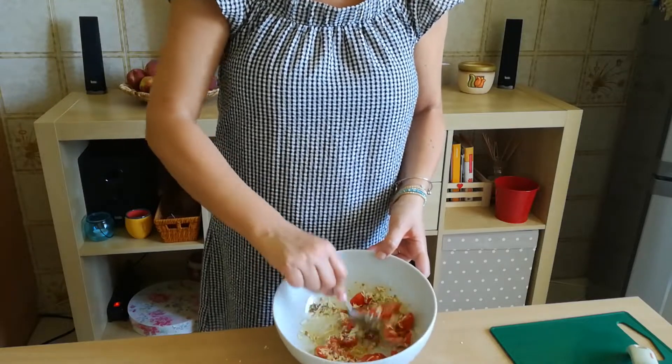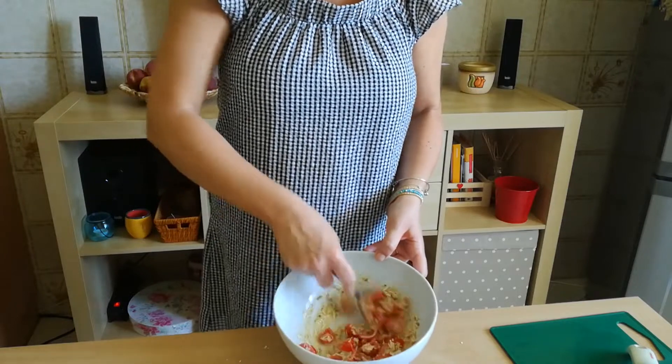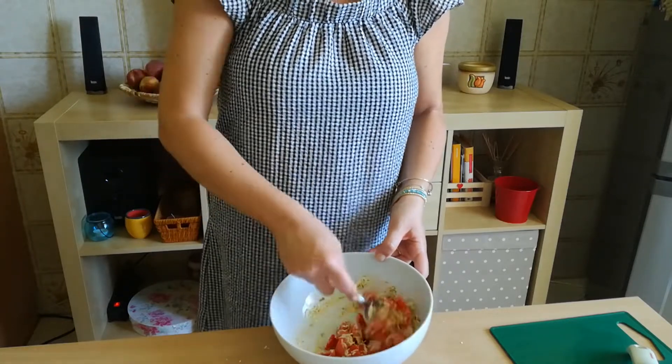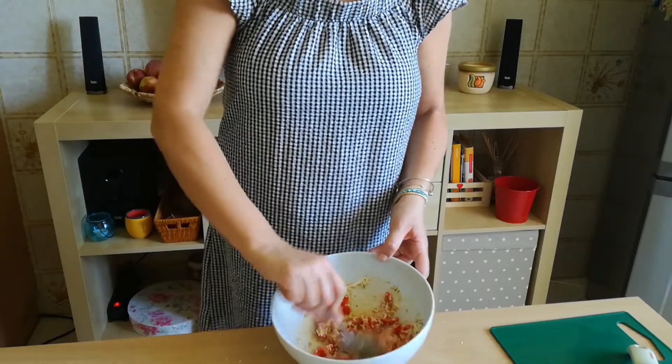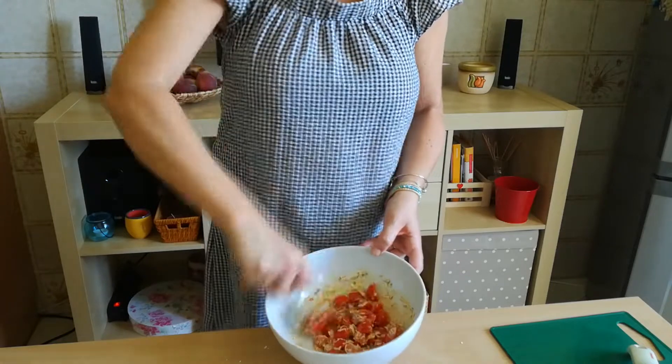Vedete, è molto semplice, molto veloce, però è gustosissimo come piatto. Potete anche prepararlo dalla mattina, metterlo in frigo e poi magari all'ora di pranzo, quando si torna dal mare, cucinare la pasta e mischiarla al condimento.